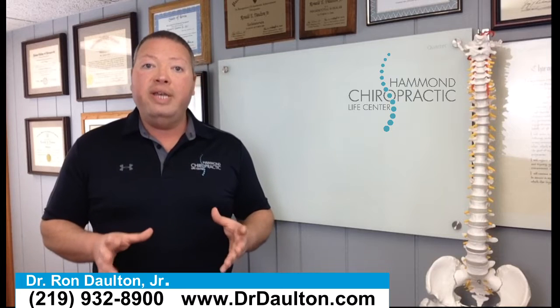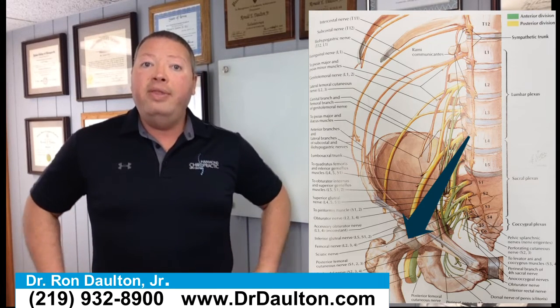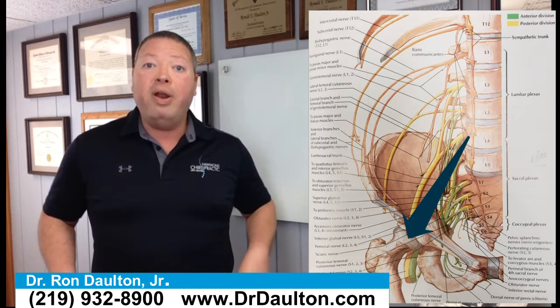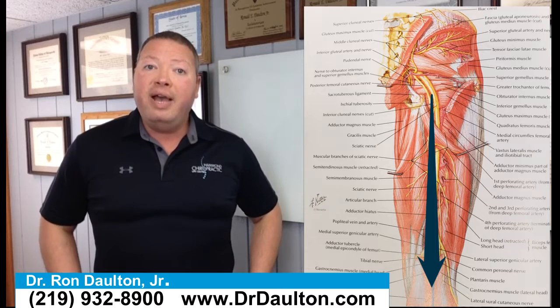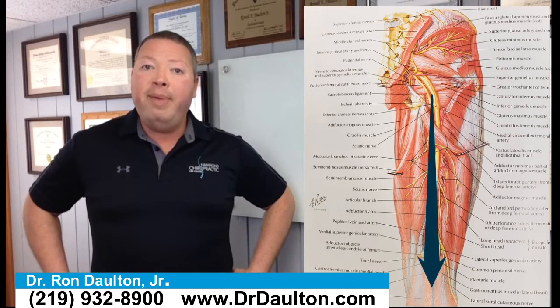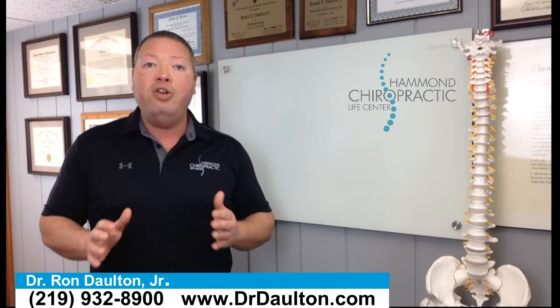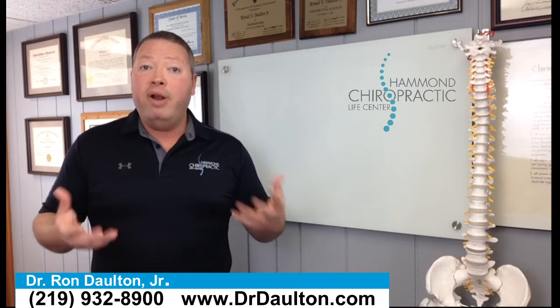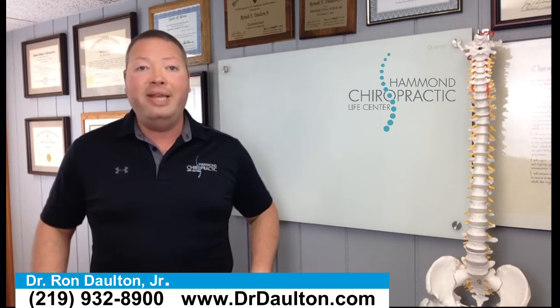The nerves in your lower back actually come and go into the hip — we call that the sciatic nerve — and from there that nerve travels down into the legs. So you can feel pain anywhere along that path: in the hips, the thighs and the knees, the ankles, the feet, all the way to the toes. And that problem can actually be starting in your lower back if there's any pressure on the nerves in that area. So a lot of people think they have hip problems, but really they have low back problems.